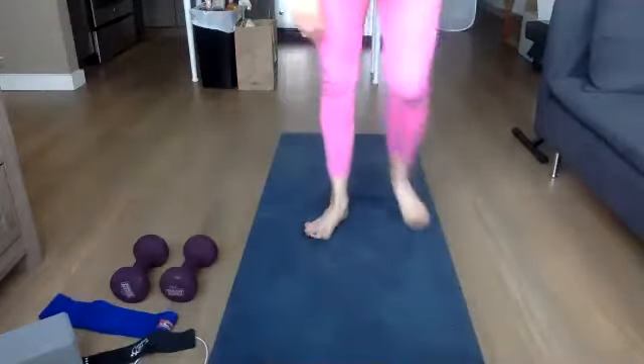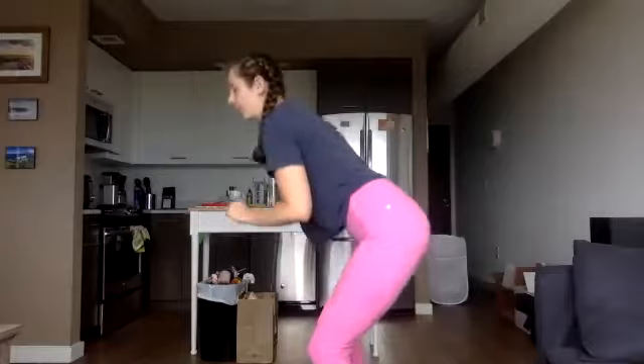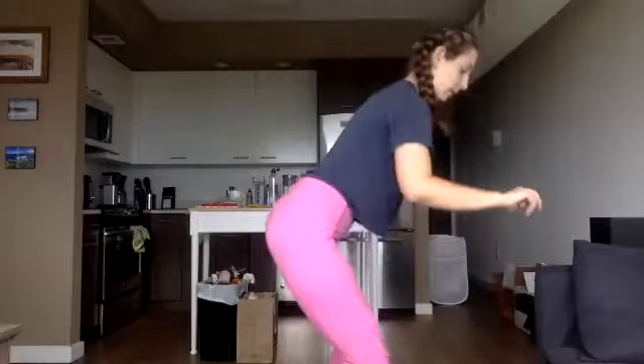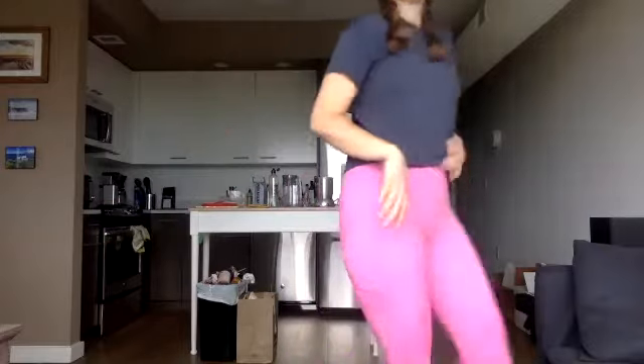We're standing up, coming into our skateboarders or our squats — whatever version we want. Keeping that core tucked in, back is standing flat, glutes are engaged. Remember your options: you can step and squat, or you can just do a squat, whatever you're feeling. Less than 30 seconds. Final little push — I know those legs are tired, you've got this. Three, two, one — relax.